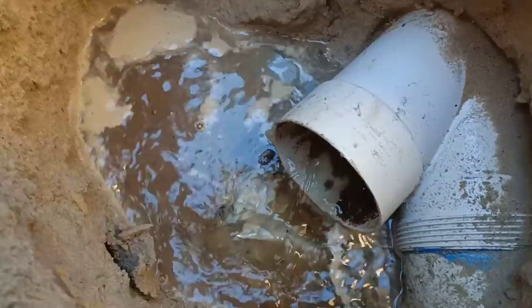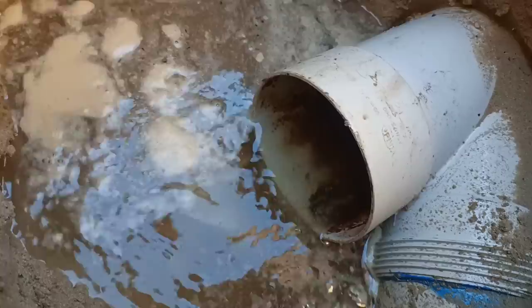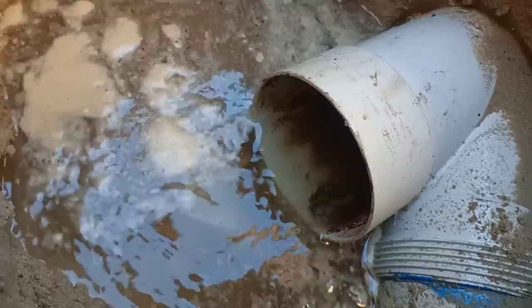Something's going on downstream of this junction, guys - it should not be backflowing out of this junction. We're going to have to get the jet out. You know what to do guys, let's get it sorted.